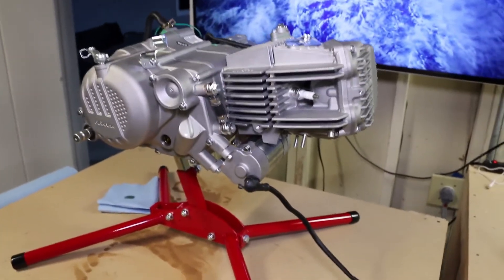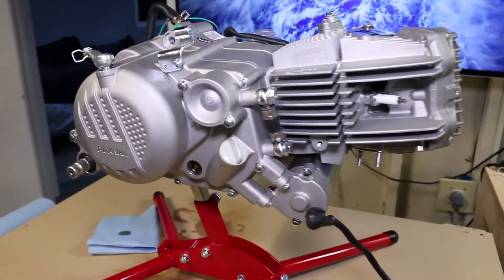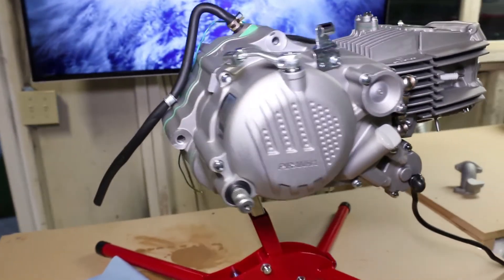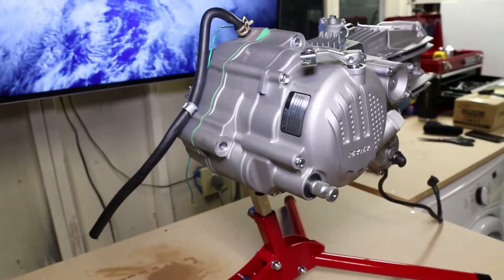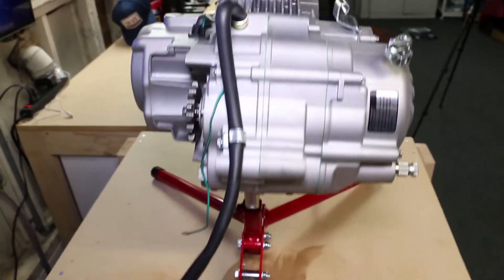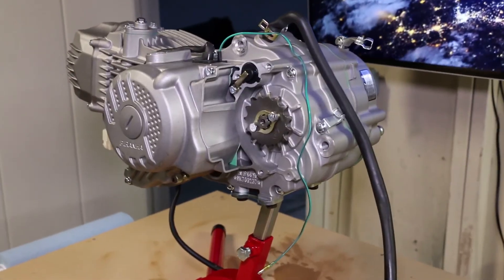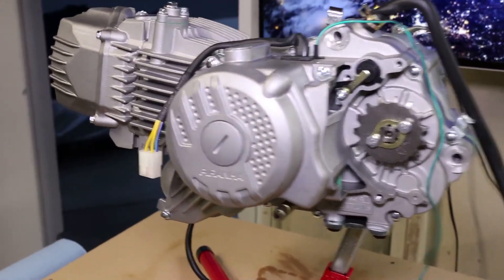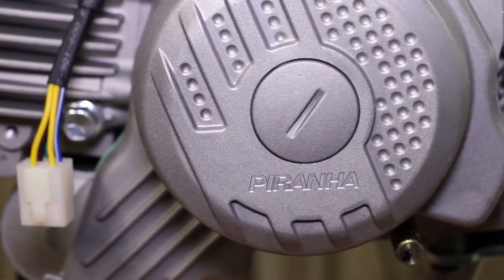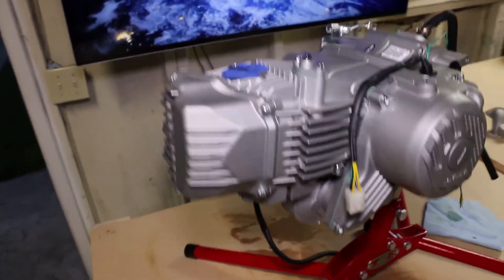Now let's take a good look at the actual motor. I mounted it on an engine stand that I got from Trail Buddy — these little stands are awesome, super highly recommended. You can see that the engine seems to be in pretty good shape. The oil that was all over the inside of the packaging leaked out of the breather tube up at the top of the crankcase. Flipping it around, you can see the sprocket, and that little green wire there is the neutral indicator wire. I'm really glad they put that little piece of tin foil over the air intake to keep the insides clean.